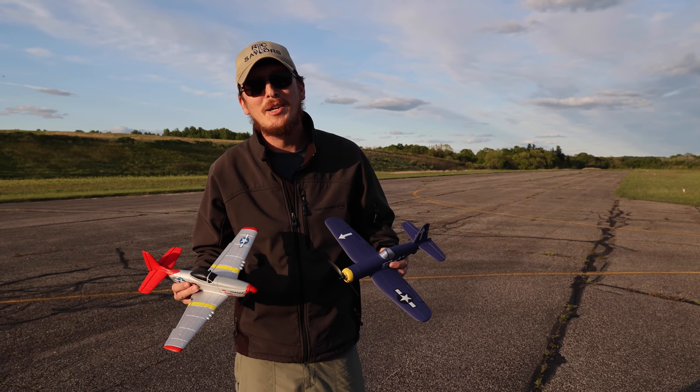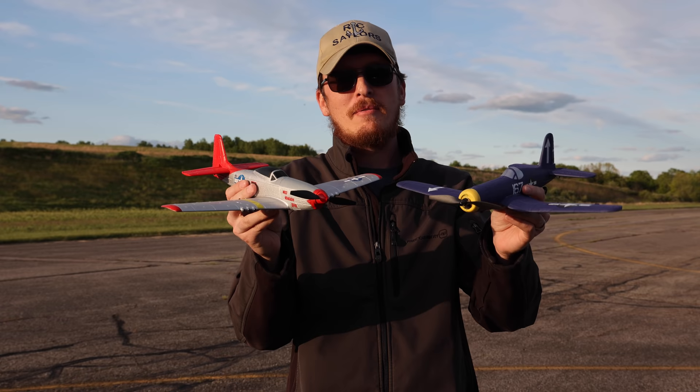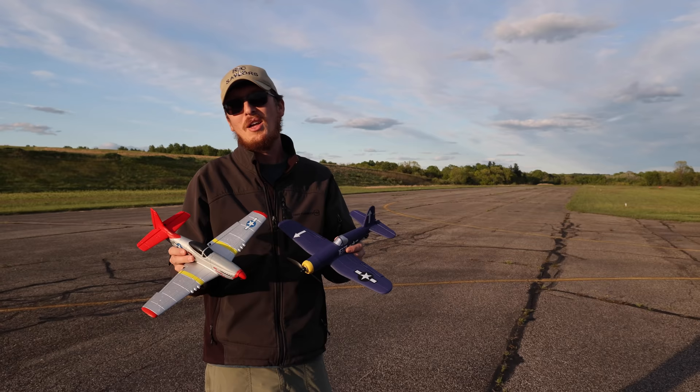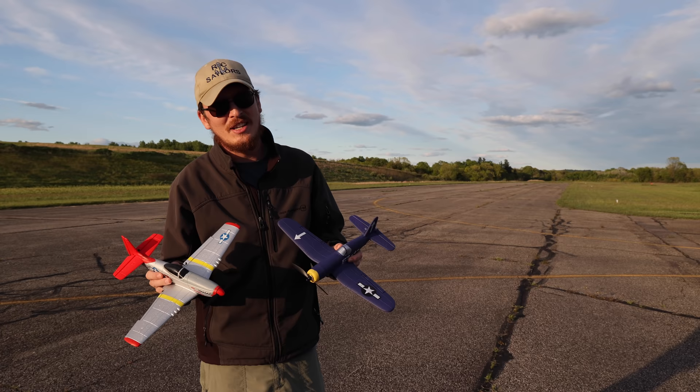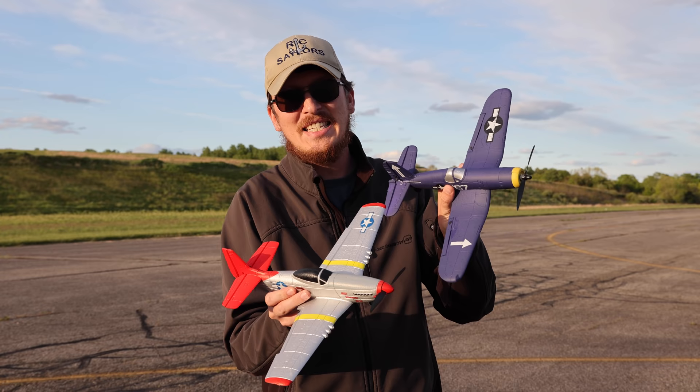Welcome back to Budget Plane Week on the RC Sailors. We're ending with two for one in this video. Long-time viewers on the channel will probably recognize these airplanes — they are both amazing and well worth your time. We wanted to end Budget Plane Week on a bang. We've had a lot of fun this week exploring all-new RC planes but I felt like we were leaving you guys hanging, and that's where these step in. Actually, there's a whole fleet of these airplanes.